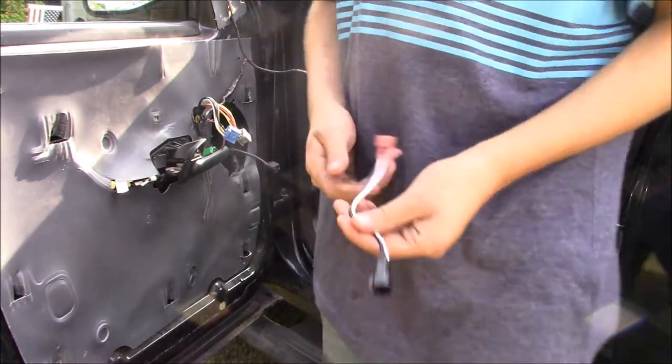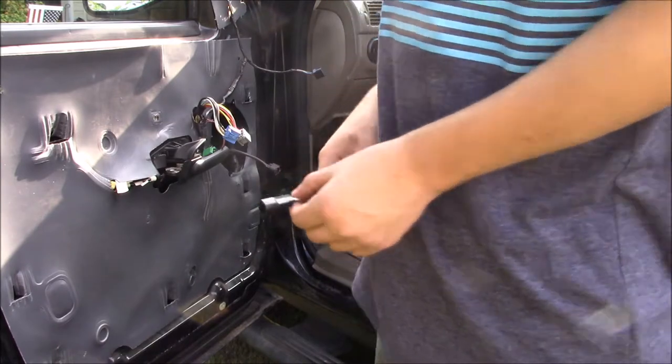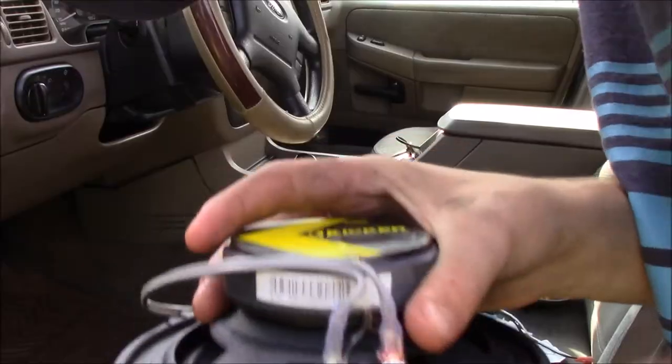But I went down there and they only had one pack of these, and they come in a pack of two. So I've only got enough for the front speakers. We're going to put the Kickers in the front, and I've got two Pioneers that we're going to put in the back.